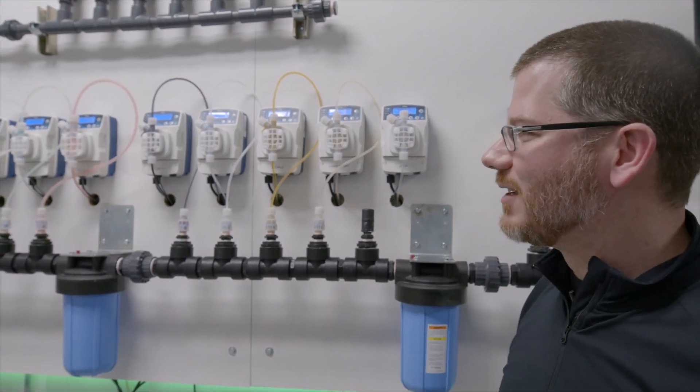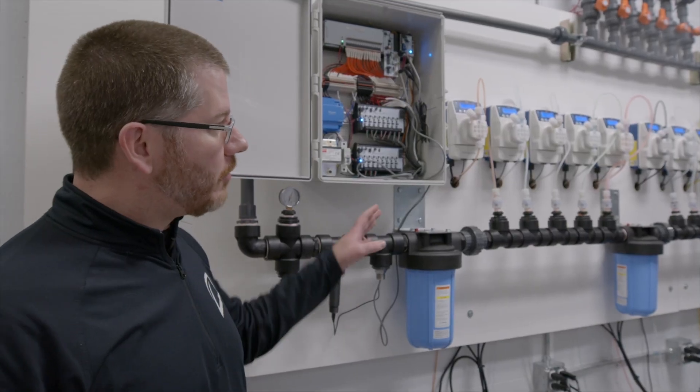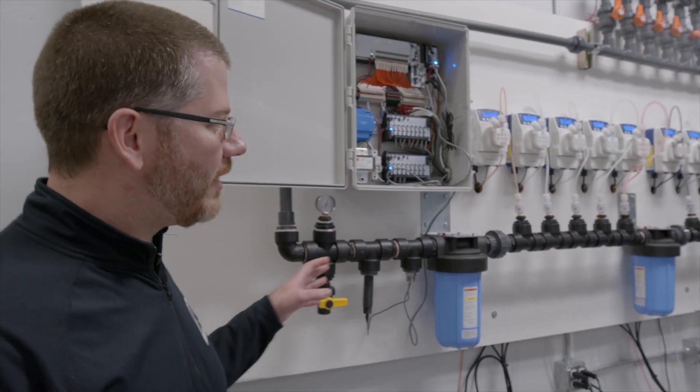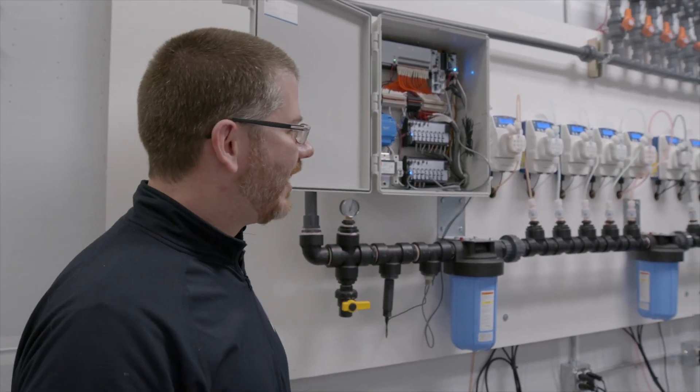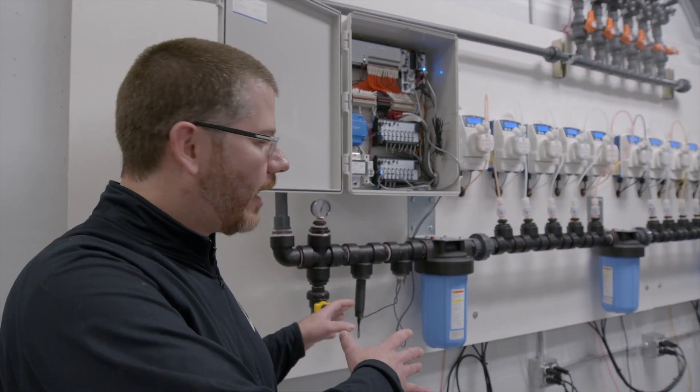That's healthy, happy plants — they need a very consistent recipe to be delivered. So don't be intimidated by the complex-looking setup. It's designed to be lean, simple, and save a lot of real estate within your grow.